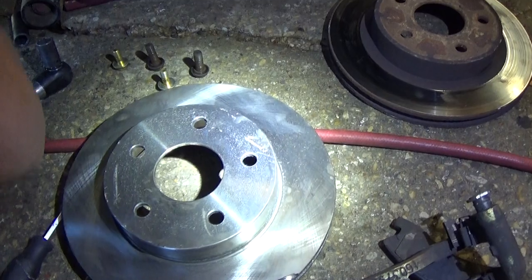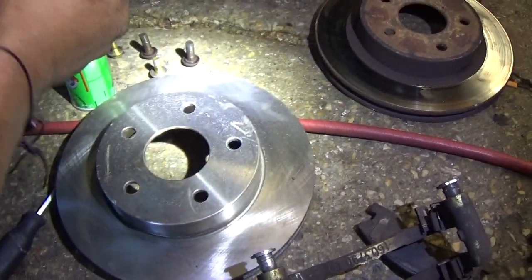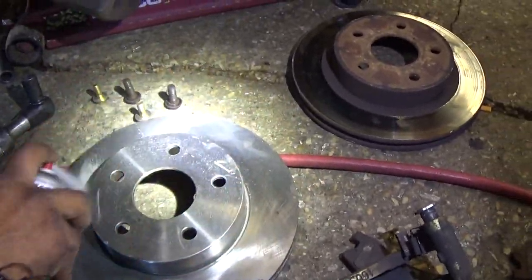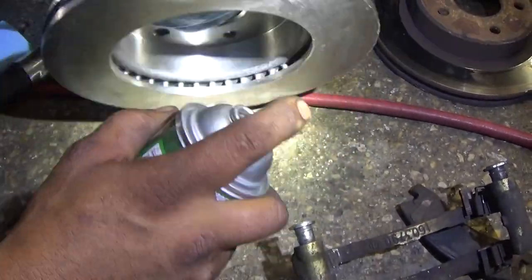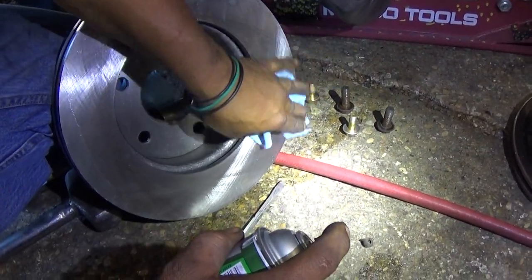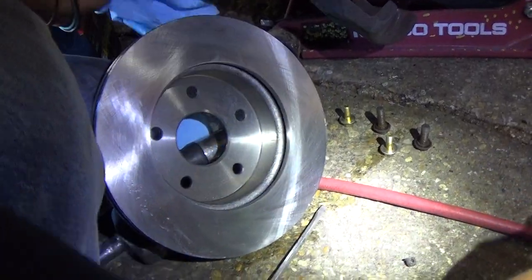We're going to install the new one. We're going to take some brake cleaner and wipe down the grease film around the rotor to make sure it's nice and clean so it doesn't get a grease film on the pads. Make sure you do that — clean the grease off the rotors with brake cleaner.